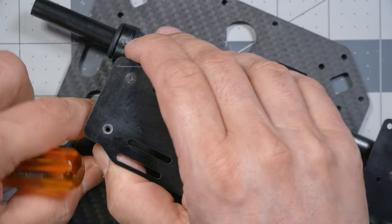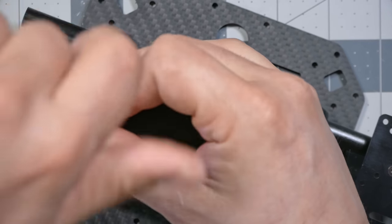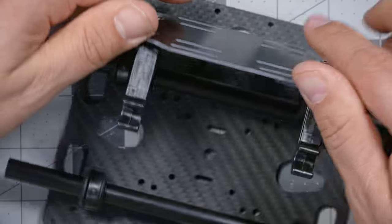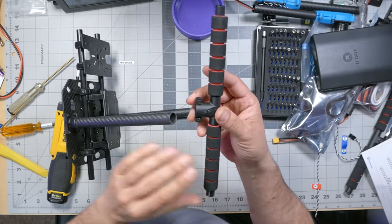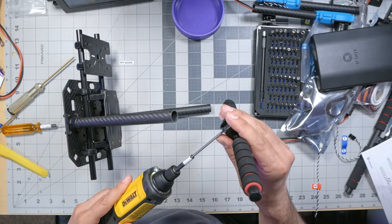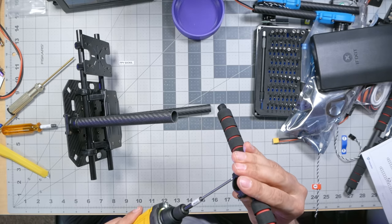I'm going to take this battery plate off so I can get my screwdriver in here. I can just pop it off — I don't need to unscrew it. I have to loosen three screws on the arm clamps. I guess these are sized correctly so they squeeze the arms with the right amount of force and can't really over-tighten and crush the carbon. I'm going to do it by hand just to be safe.